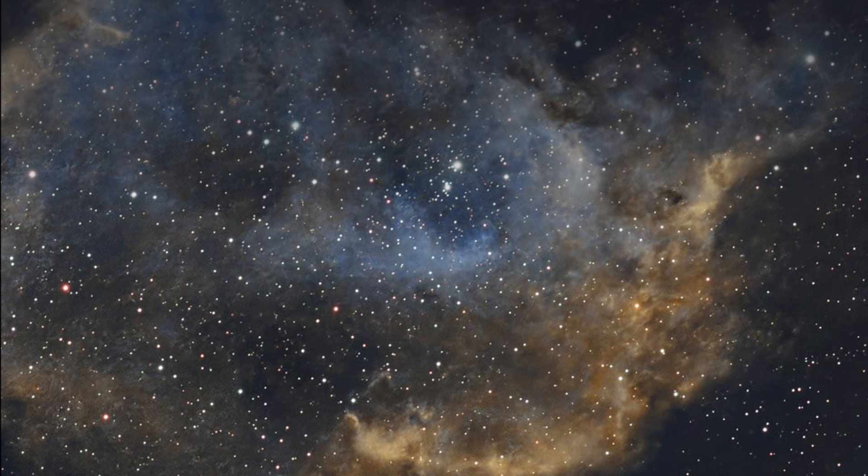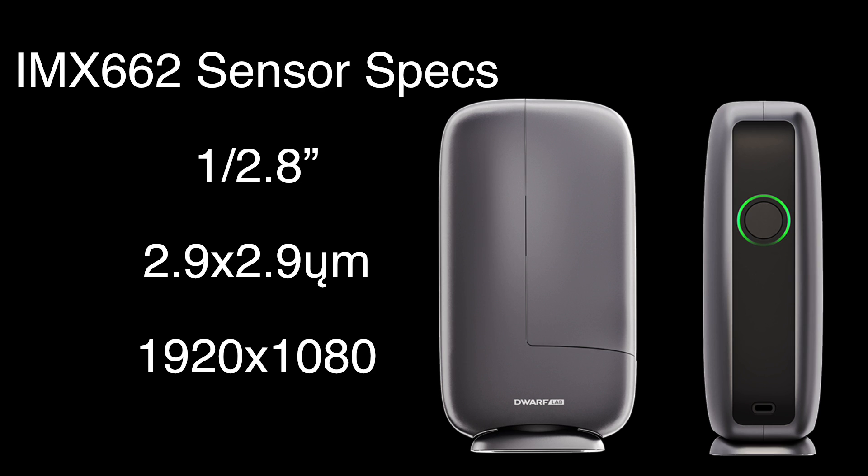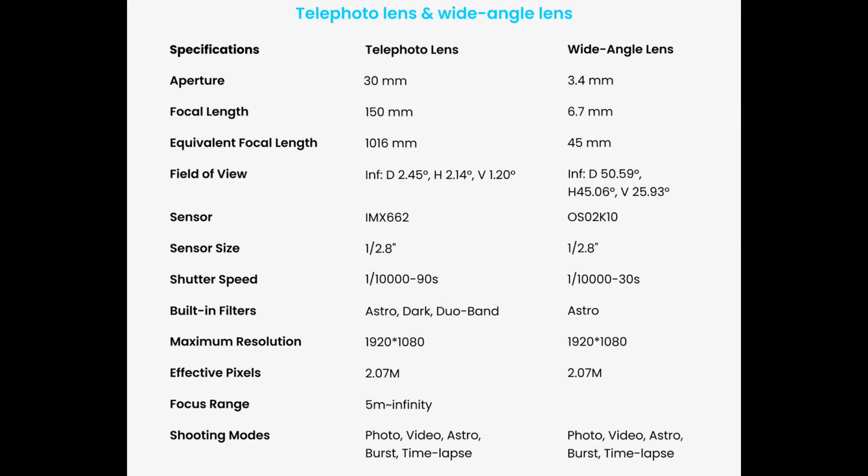It's designed to take really nice images with very little effort, and it also has an EQ mode which means you can do longer exposures up to 90 seconds. The IMX662 sensor is a Sony Starvis 2, which in layman's terms is one of Sony's low-light imaging sensors.